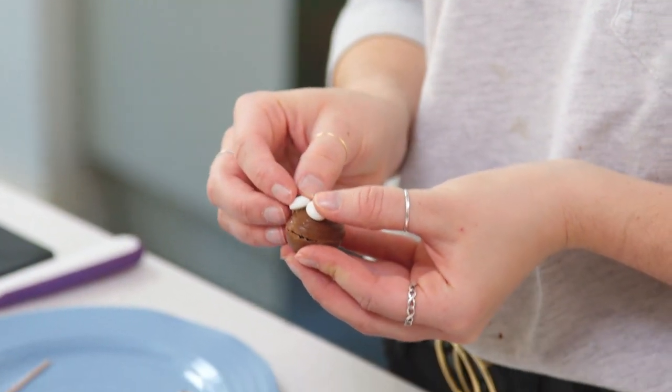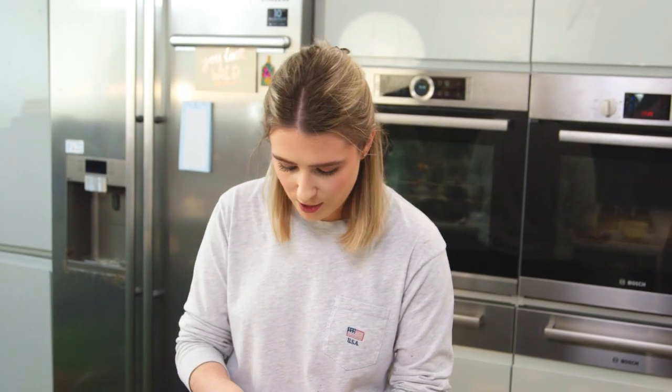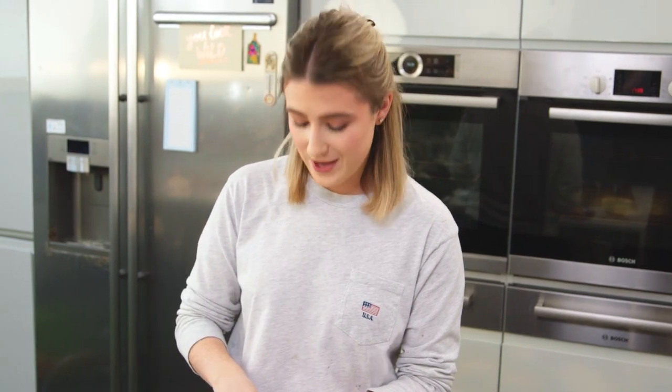Once you have the eyes on, you want to press and hold them for a few seconds before placing them into a bowl where they can sit and firm up. If you don't have edible glue, you could probably just melt the chocolate on top slightly with a hot spoon and stick the eyes on that way.